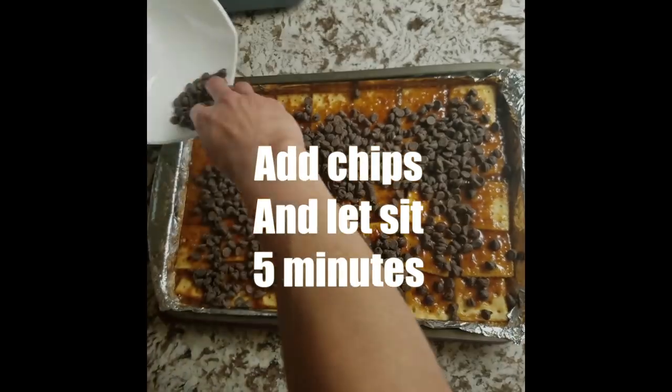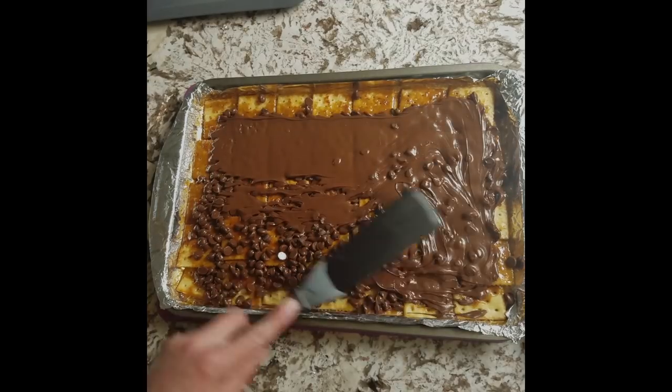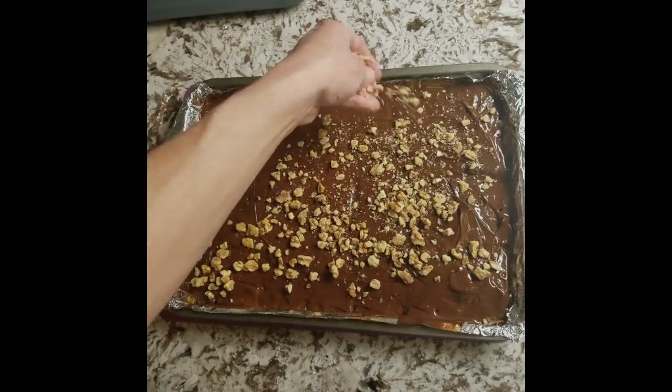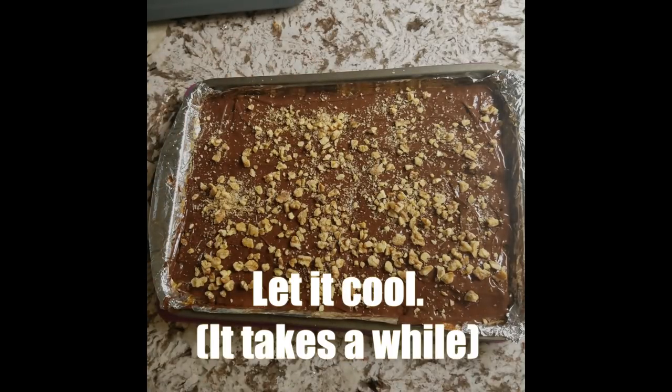Now cover these in chocolate. We're going to let this sit for five minutes so that chocolate can melt a little bit. This chocolate's melted — let's spread it around a bit. And once you've spread the chocolate, it's time to sprinkle on some of these nuts. Let this cool completely.